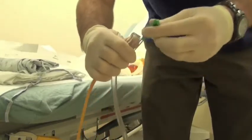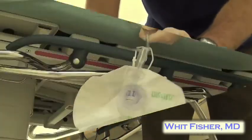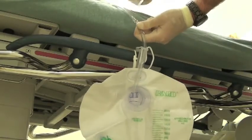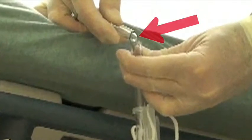You take a regular Foley kit and clamp the end near the catheter. Then take some sterile suture removal scissors and cut a hole in the plastic tubing not too far from the Foley collection bag.